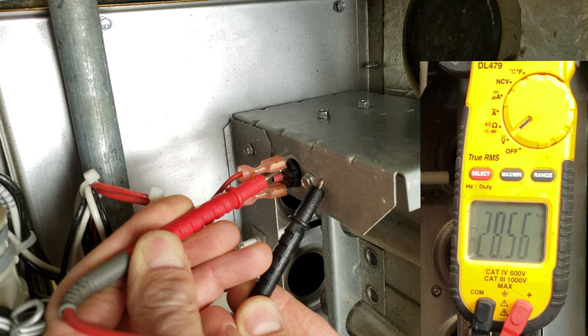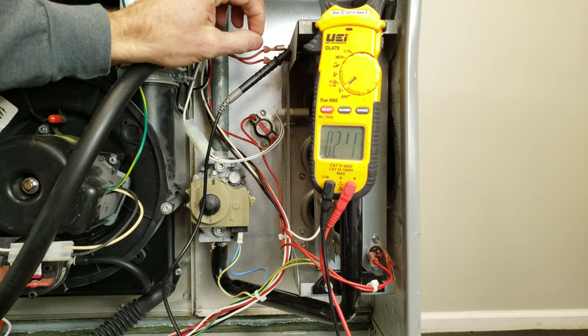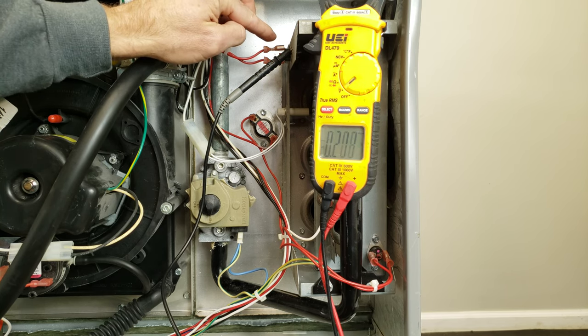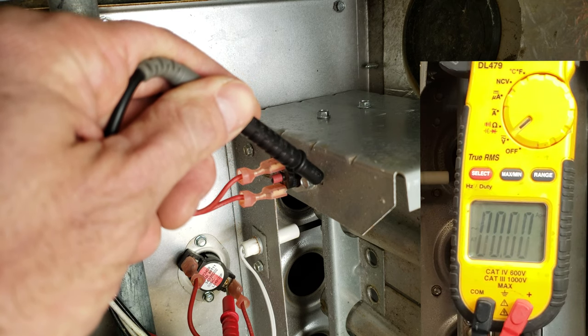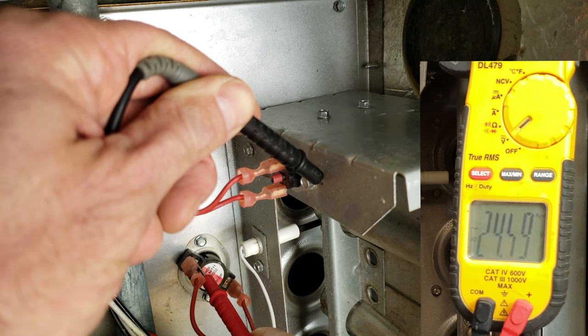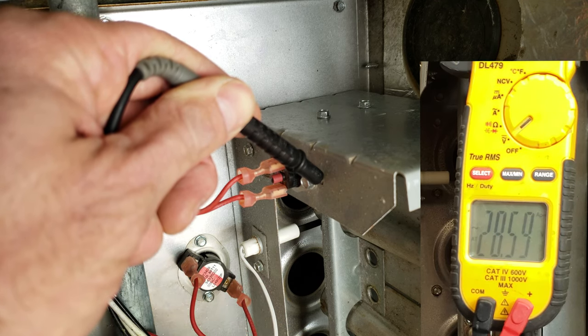If there's no voltage drop, then that means that the contacts inside of the switch are good, and you have very close to 0.0 ohms of resistance across there. We already know that switch is closed because we've got voltage on both sides. So if we just leave this probe on any ground, we can just go right around and measure — 28.58 and 28.57. So we know we're good there.